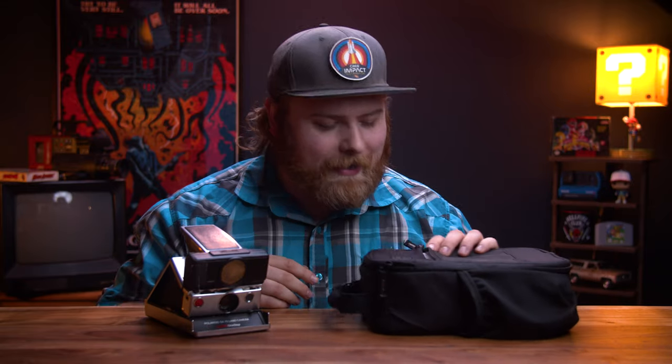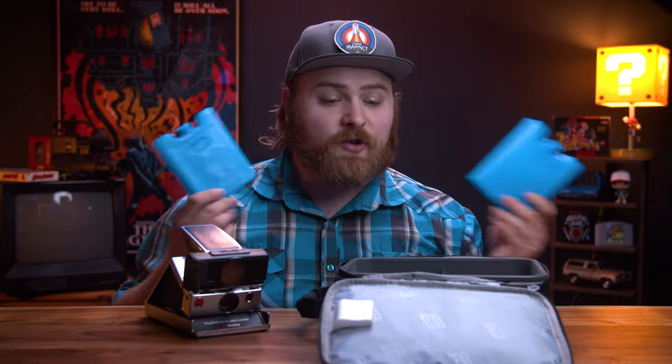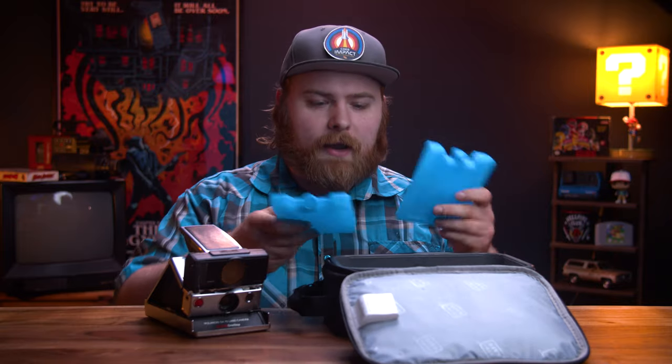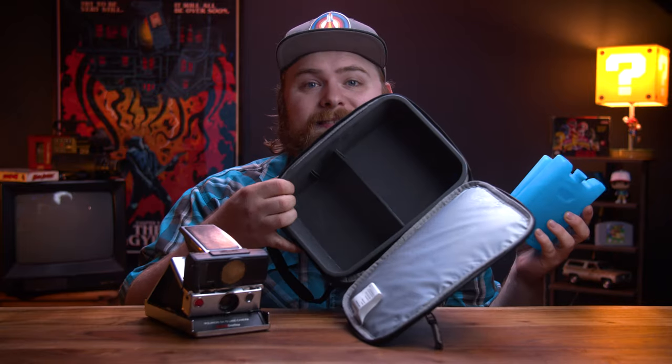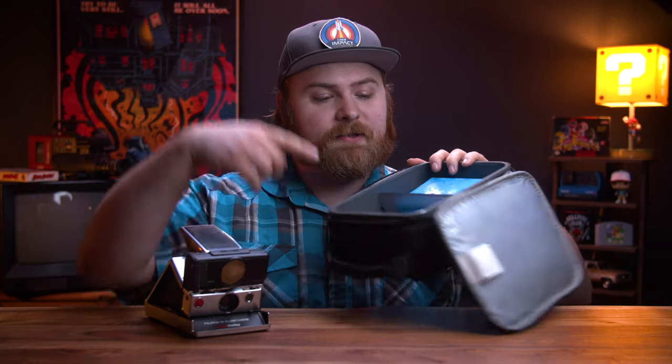So I got this — this is a lunchbox. And inside the lunchbox are just two ice packs. I think the total cost for all this was just under 20 bucks. These stay on one side of the lunchbox, and I'm going to put my photos on the other side. I think it's going to work. Let's find out.